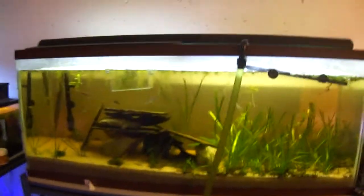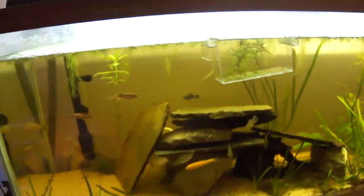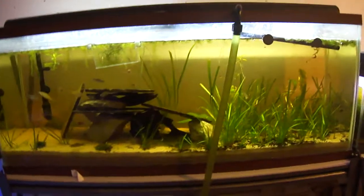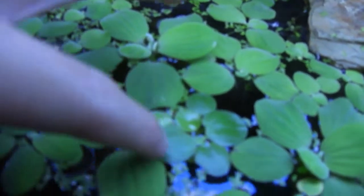Today I wanted to talk about water lettuce and how to get it to grow really well. And I guess, really, it's not just water lettuce — also floating plants in general. But I basically just have water lettuce, duckweed, and there's just a couple of frogbits right there, but I'm just going to be talking about water lettuce.